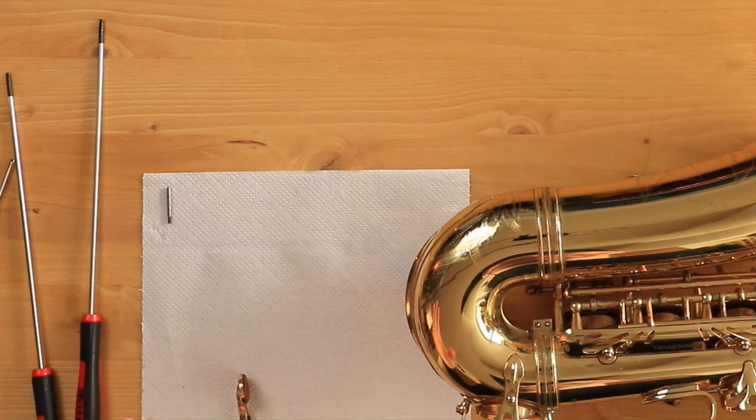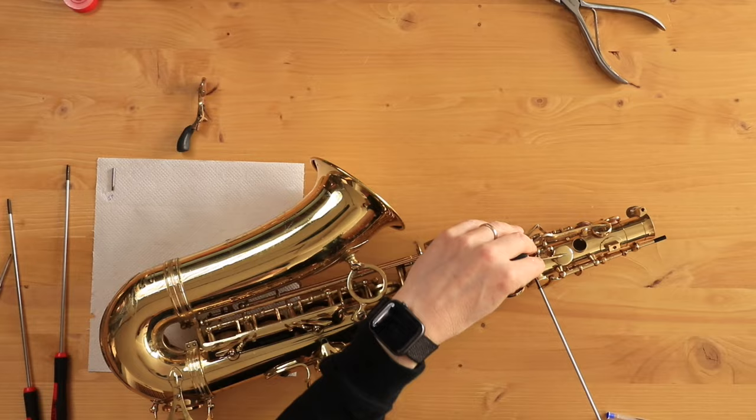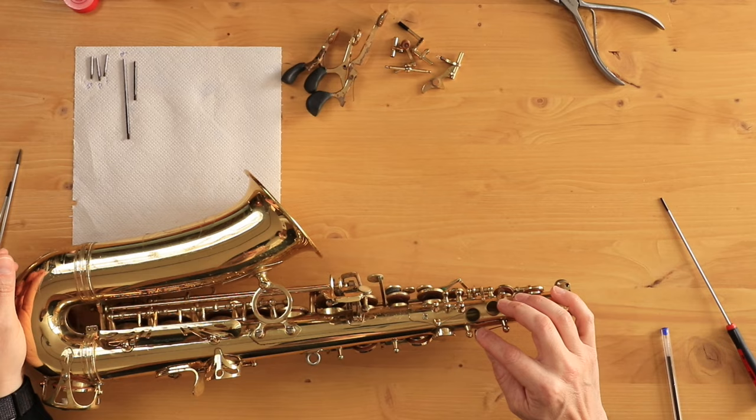Something you can do to avoid losing or misplacing these hinge rods is marking on your paper which one is which — so that's my E flat. Now something else to keep in mind: you've got these springs on here. These are very pointy and sharp, sometimes even a little bit rusty. Be careful that you don't hurt yourself with these — they can go deep into a finger.